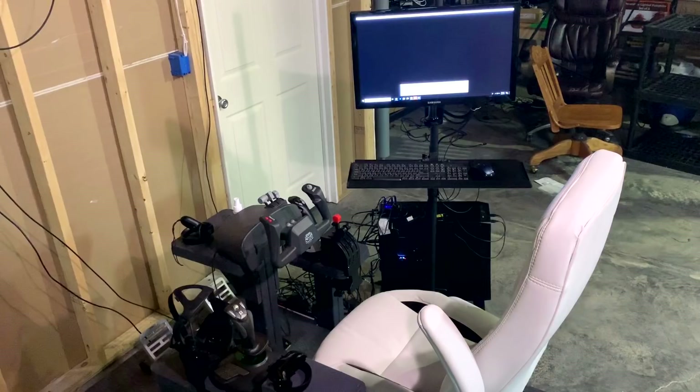About a year ago, someone finally convinced me to try VR flying, and I purchased an Oculus Rift when the price drop took place. I tried hooking it up to my fairly extensive multi-monitor flight simulator, and found after a short while that it was a pain in the butt trying to connect and disconnect things and keep the simulator running. So I decided to create a dedicated cockpit.